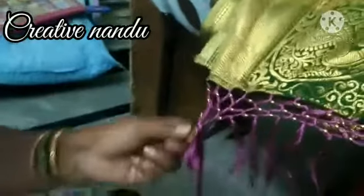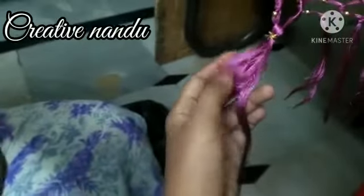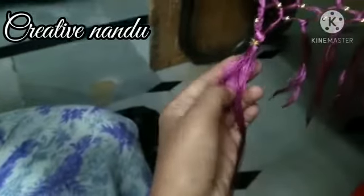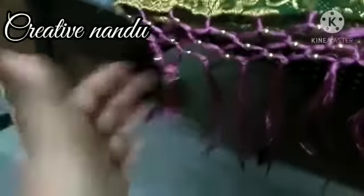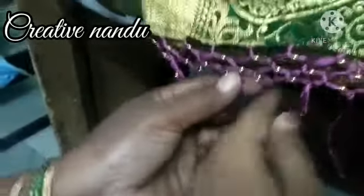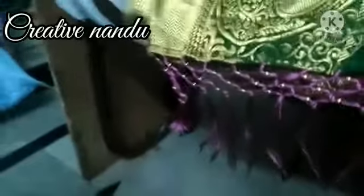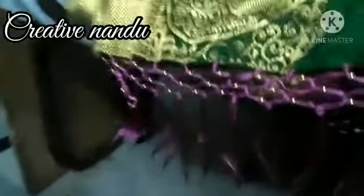However many times you want to knot it you can, because it looks very bright. Now we have to cut at the bottom of this silk thread. For the second one we choose the gold color and for the third one pink, and the same way for the rest. After making I will show you.